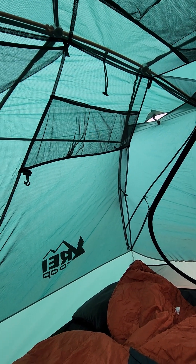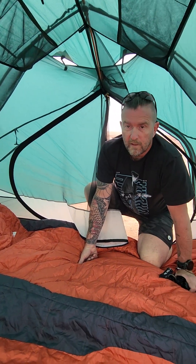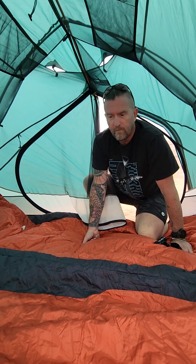Right now we're at Lake Mead. I backpacked with this down and slept in Indian Gardens in the Grand Canyon. It's about 4.6 pounds.